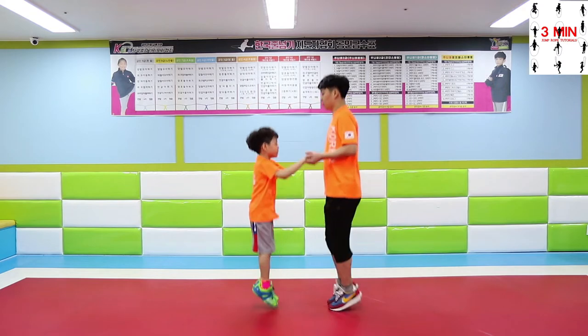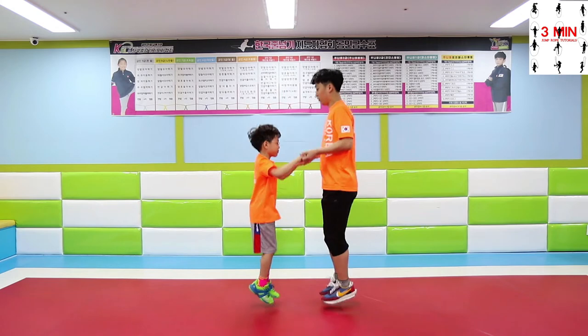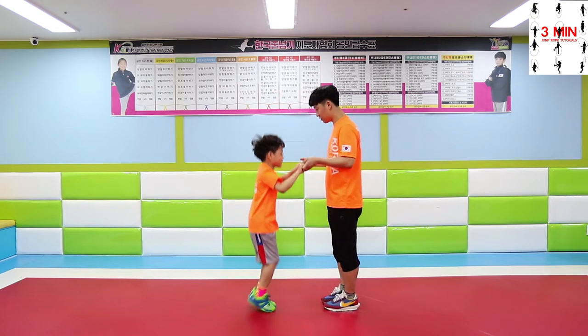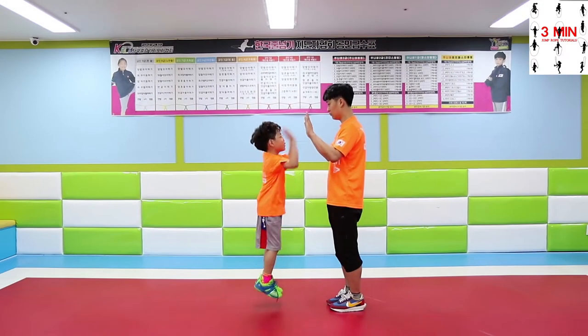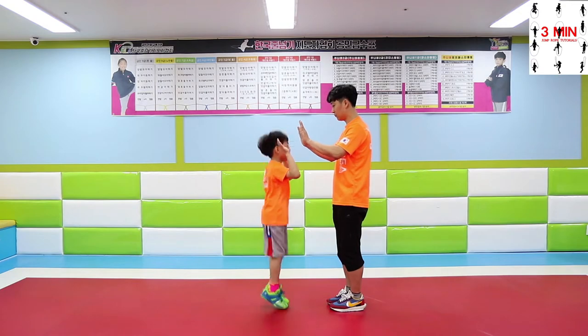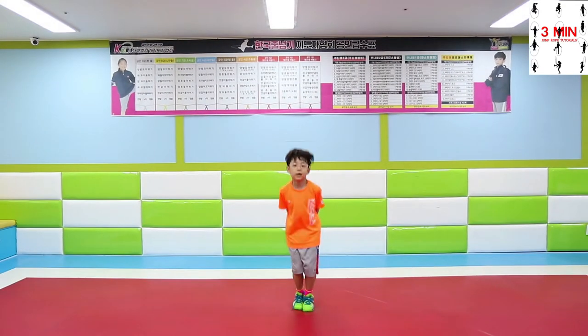Practice with a partner holding hands together. Keep your heels up and feet together and focus on the jump. You will be able to coordinate hands and feet if you practice clapping your hands with a partner. Practice the second step once you are able to perform over 50 jumps by yourself.